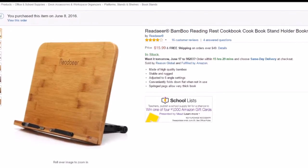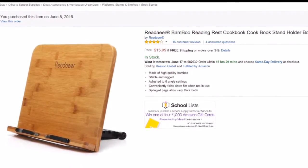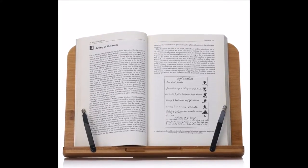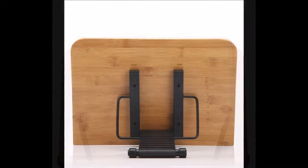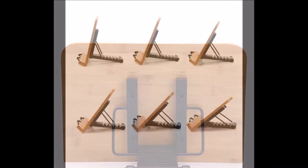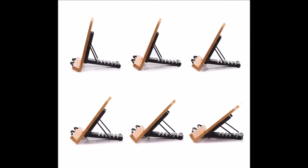Hey guys, welcome back to my channel. I am finally getting to review the Reader Bamboo Book Stand I purchased from Amazon for a spectacular price of $15.99. I know you guys have been waiting for this video and I finally have time to do it. So let's get to the review.